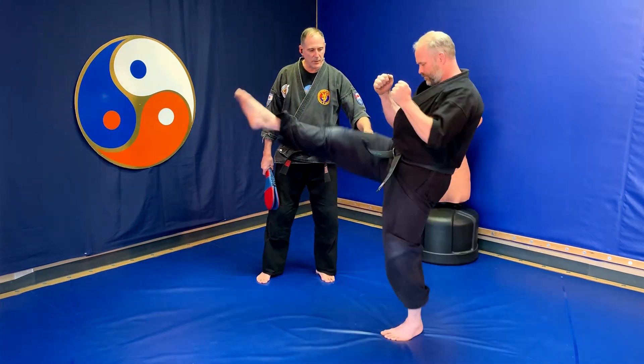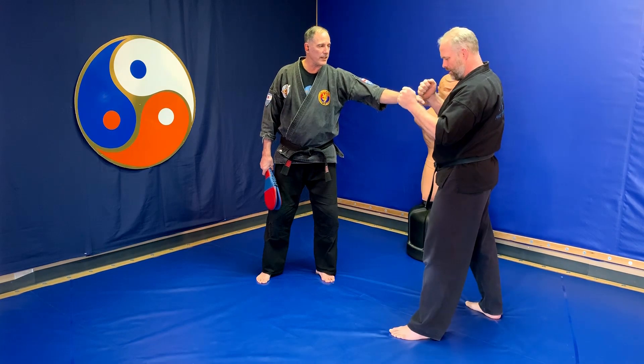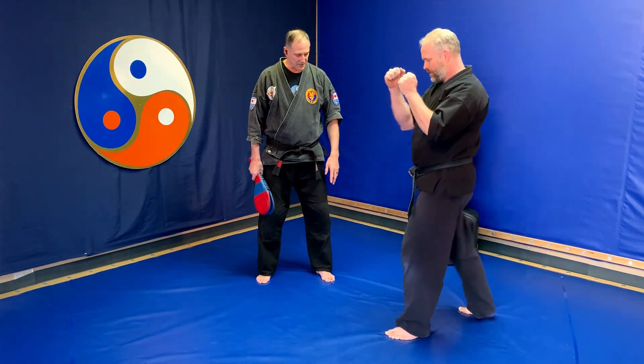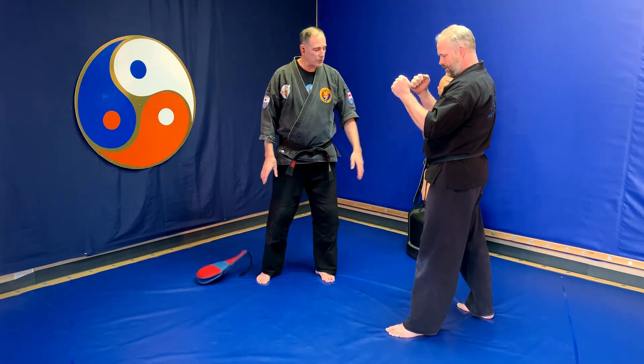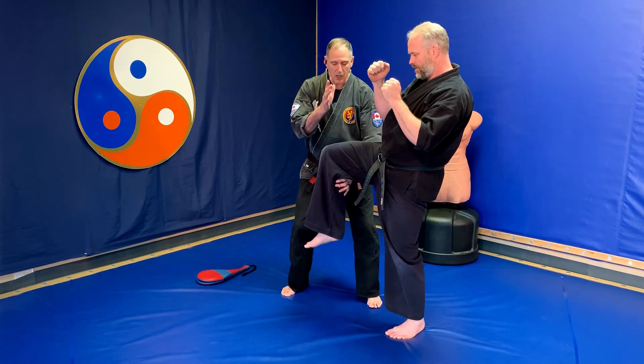Now you notice as he does the spear kick, his spear kick is coming from the back leg, but he's allowing his right arm to go from a back position to a front position as he kicks. Now let's break it down. First of all, we have the elevation of the leg — it can be tabletop flat or higher.